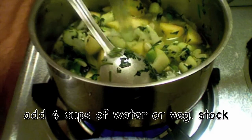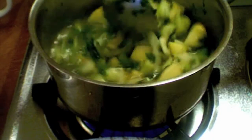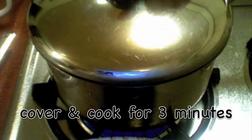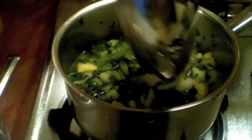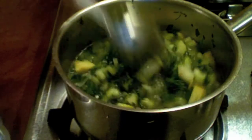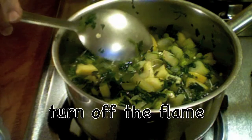I am adding in some water as well. I'll cover it and let it boil for a few minutes. The water is boiling, the vegetables are cooked well, and I will turn off the stove.